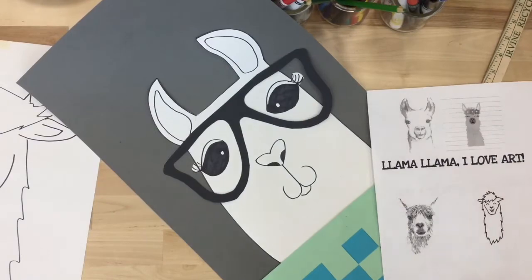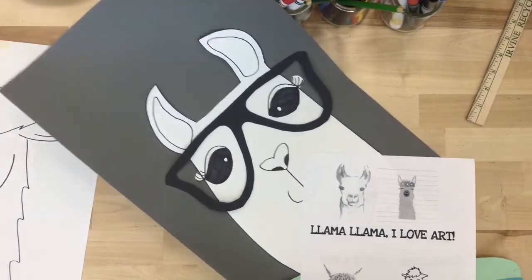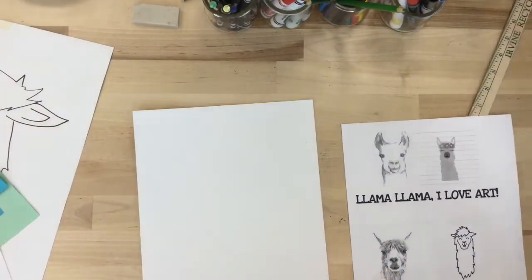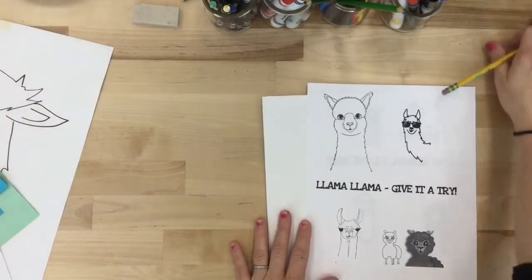Llama Llama, ready for art? Today, boys and girls, we are first going to practice some llama heads.